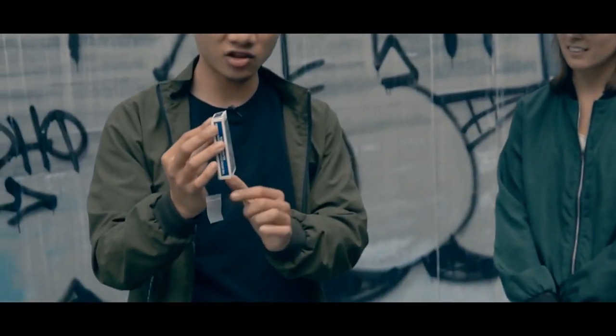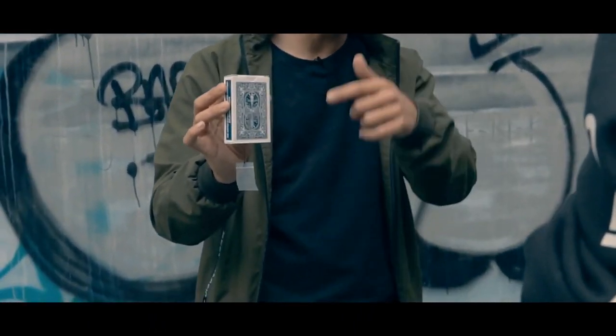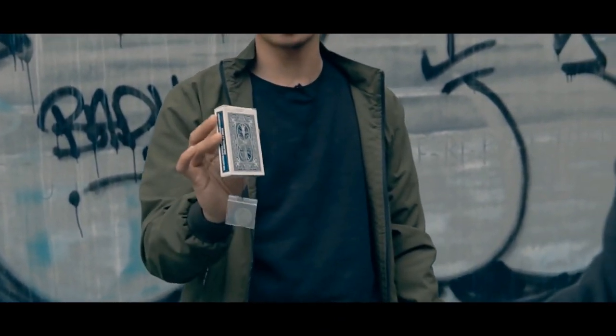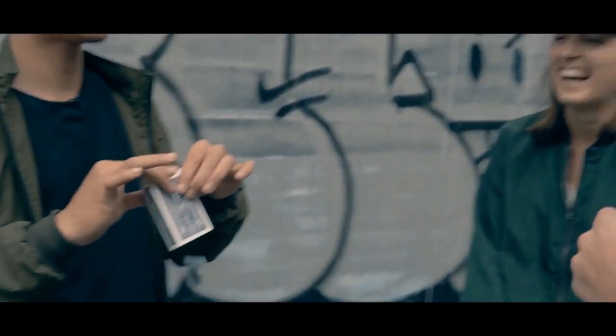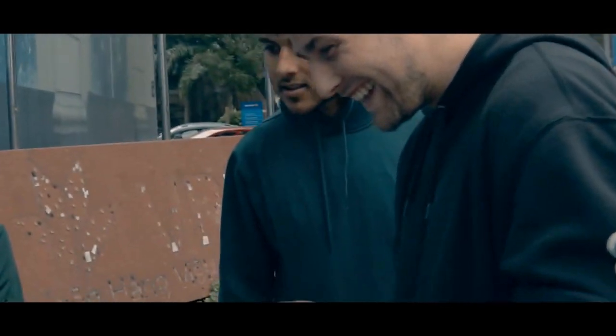Here we go. You see the zip back right there? You see? Yeah, keep your eye on this — one, two, and three. You see your signature, right?